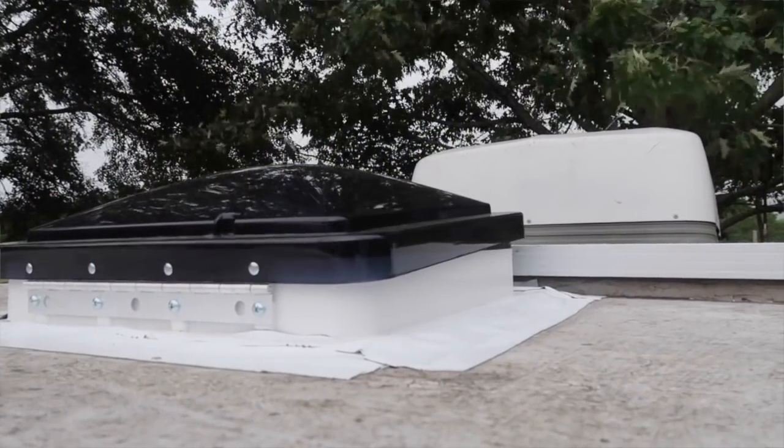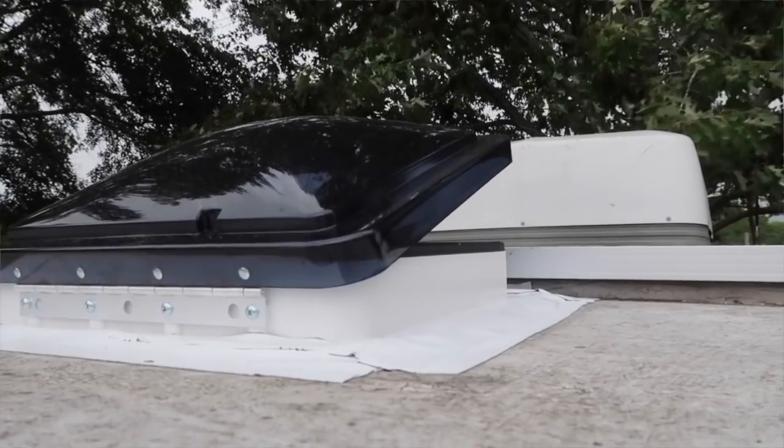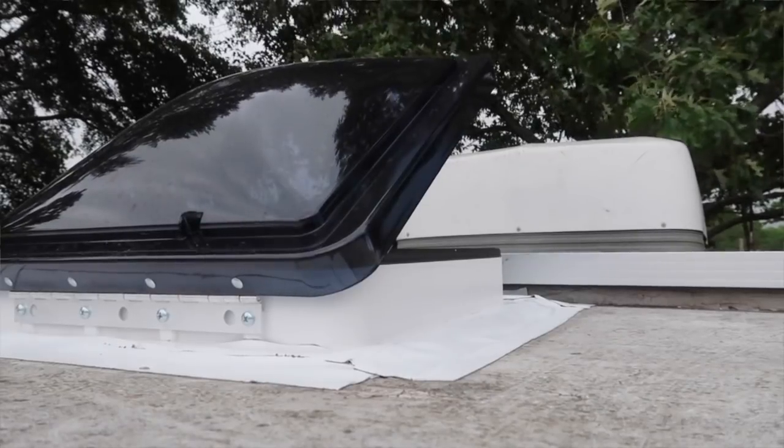Ours has an automatic lift dome — we got a handy little remote for it so we can just click a button and it will open for us. Unlike some of the other Fantastic Fan models, this one also has a reversible mode, so if we don't want to pull the hot air out and just want a nice fan beating down on us, we can put it in reverse and it'll blow that air right down on us.